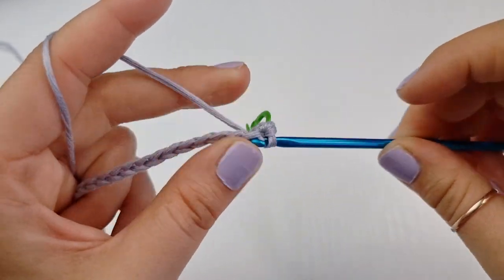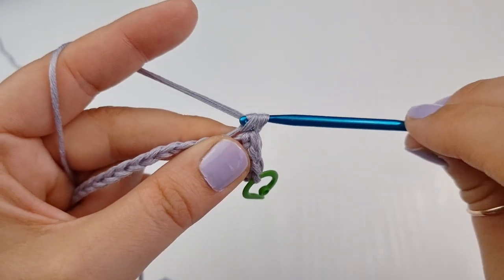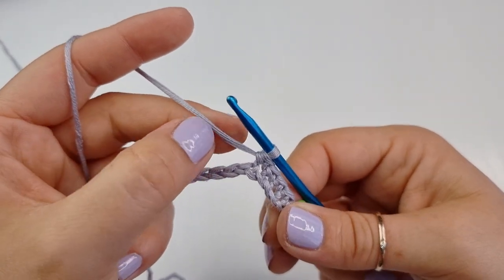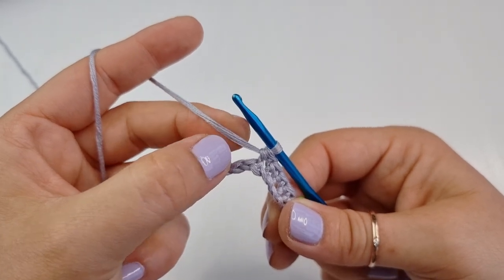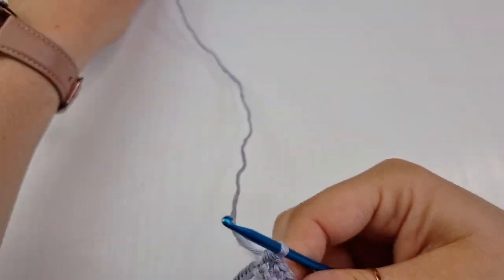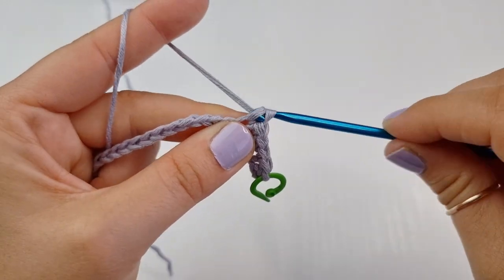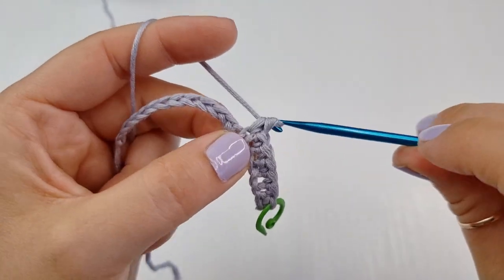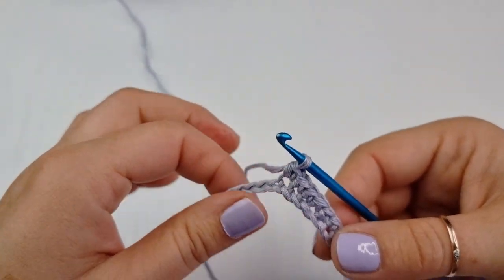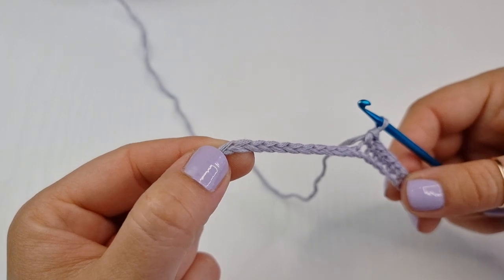Now you are going to place single crochet in every stitch across like so. Make sure you are crocheting nice and tight. You will work single crochet all the way across until you have only one chain left, and once you get there I will show you what to do next.